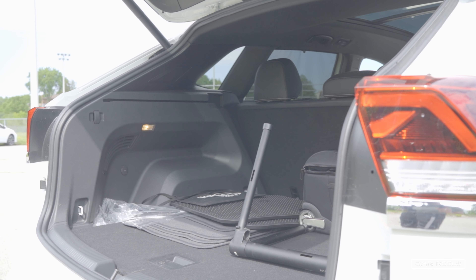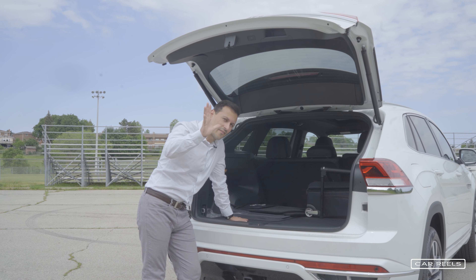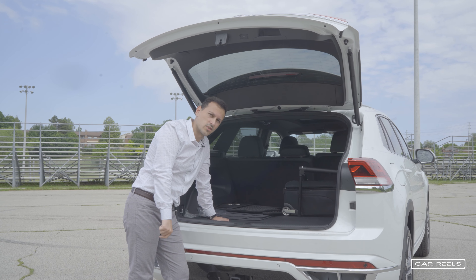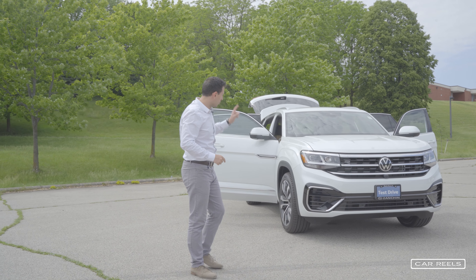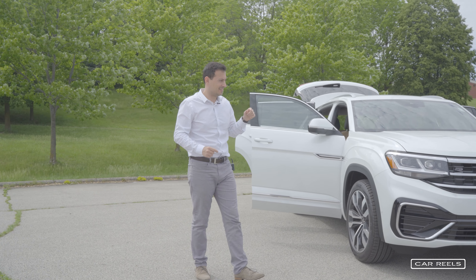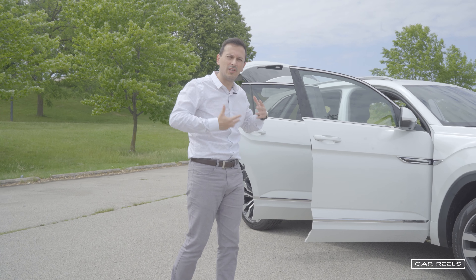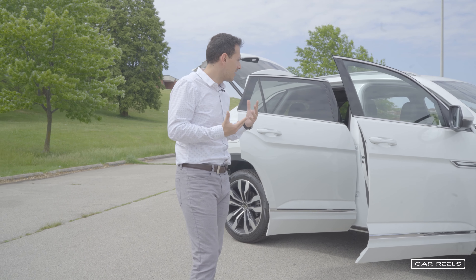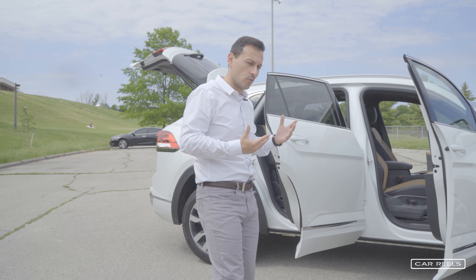The trunk is massive, and that leads me to five things I like about the Atlas Cross Sport. The first thing I really like is space. This car is incredibly spacious — it feels like you have room to breathe inside, and you get a real sense of what a full SUV would be like without needing third-row seating.